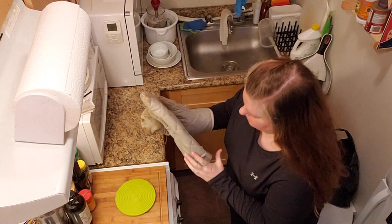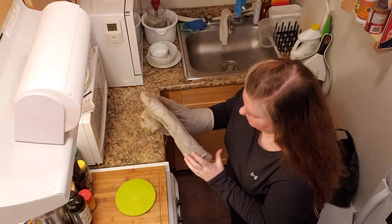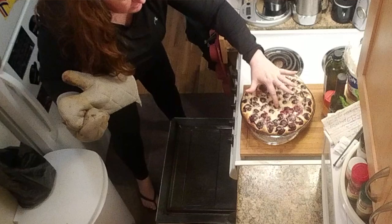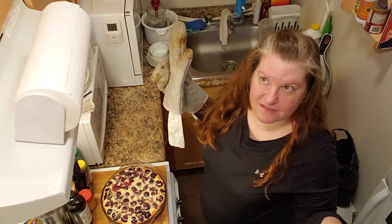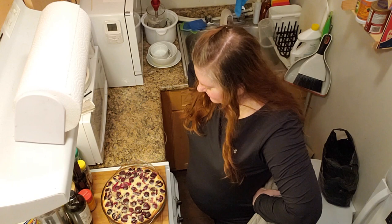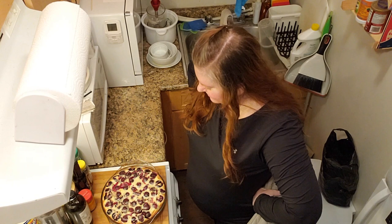It's time! Oven off, oven mitts on. Oh yeah — look at this gorgeous beauty! Very full, very puffy. It will sink as it cools. You will want to serve this slightly warm, maybe not this piping hot, but also very good at room temperature. I'm excited for this and a cup of coffee, but first I have to let it cool.